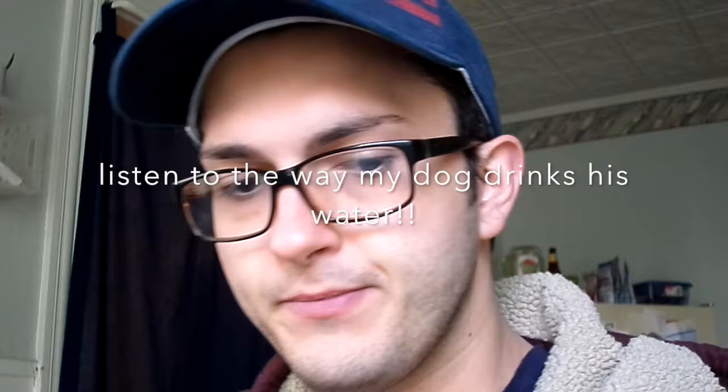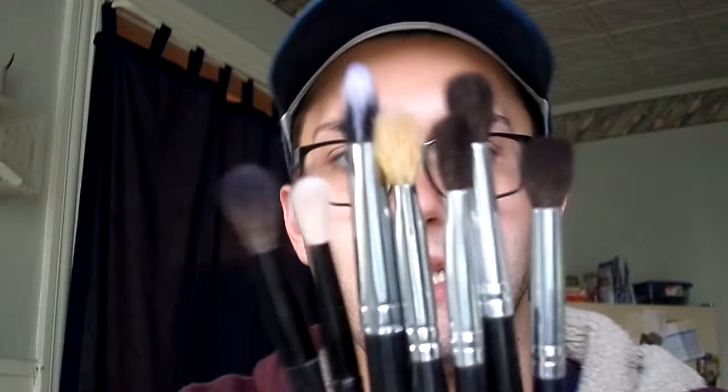Everyone loves brushes. Let's get out all these little brushes. I have all these — these three are exactly the same. This one I pinched myself because I was thinking I had this brush for a painter.